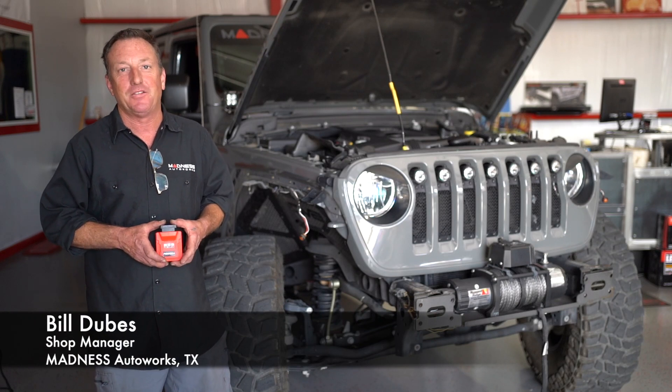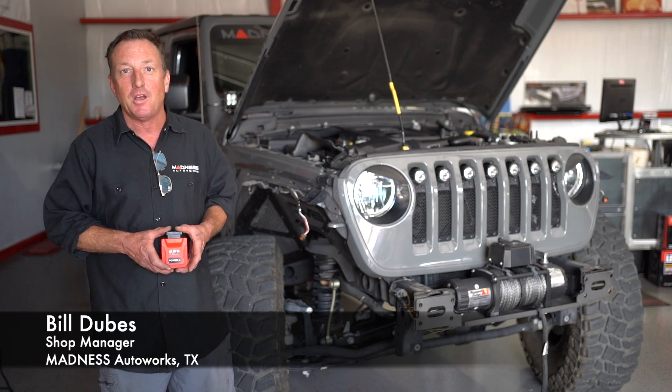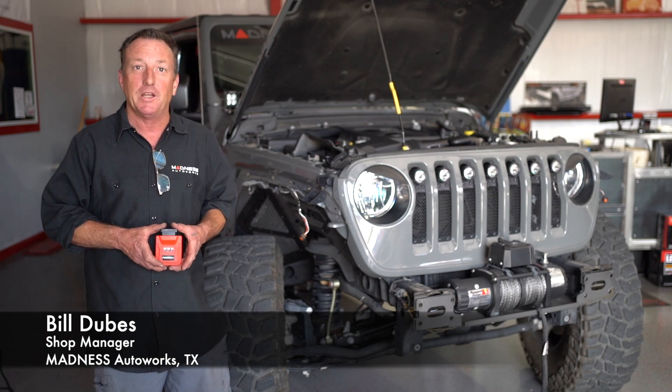Hi, I'm Bill, Shopping Manager at Madness Auto Works Texas, and today I'm going to show you how to install the Power Plus on your Jeep JL with the 2-liter turbo.